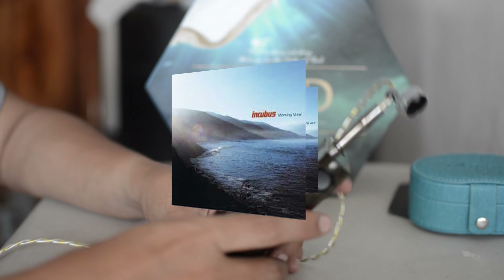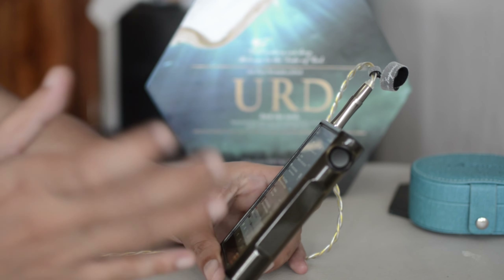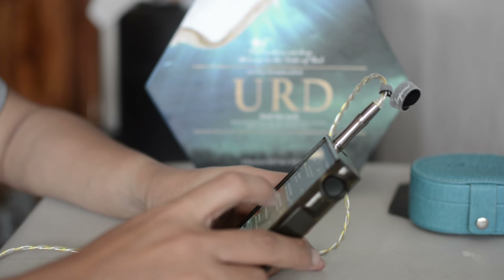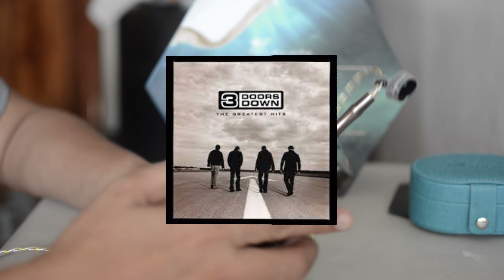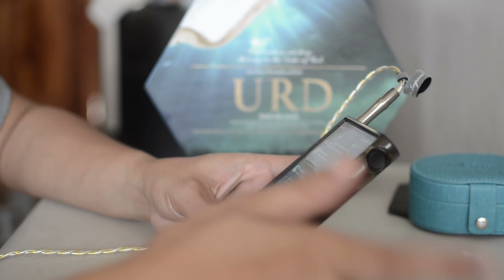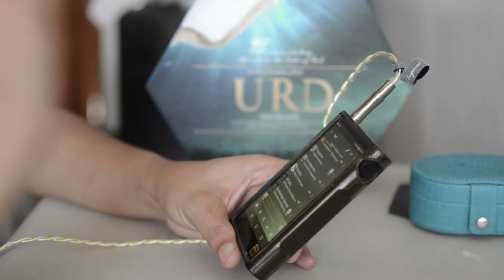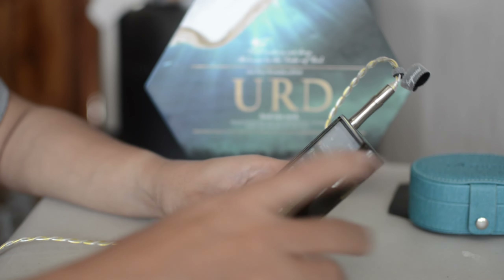They sound very organic, though. They sound natural, but a little bit far for my preference. Maybe I'm just used to forward-sounding cymbals. Let's try 'Here Without You' by Three Doors Down. Tonally, it's a hit and miss for Kynera. There's really nothing wrong with the sound, but the overall presentation is something you need to get used to.